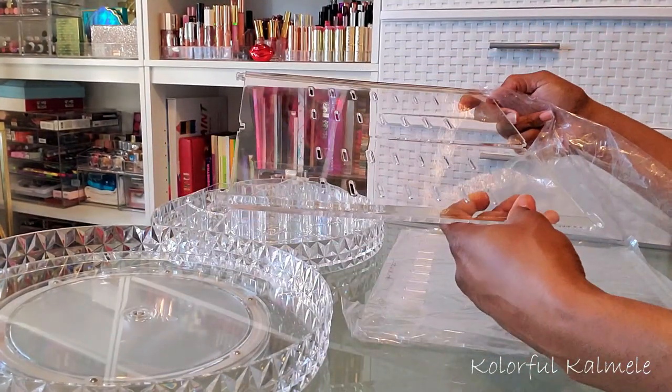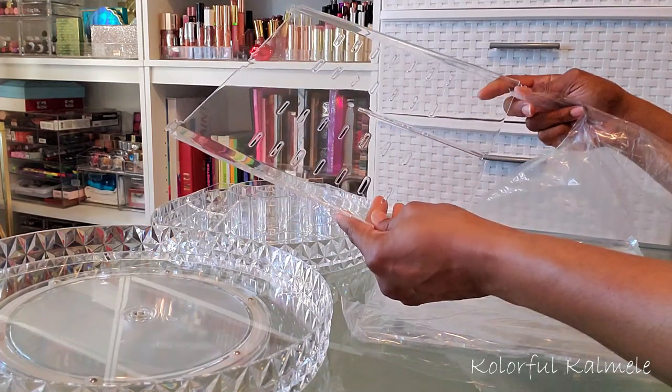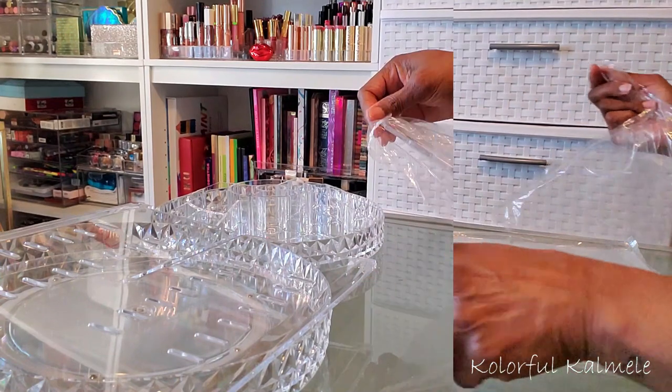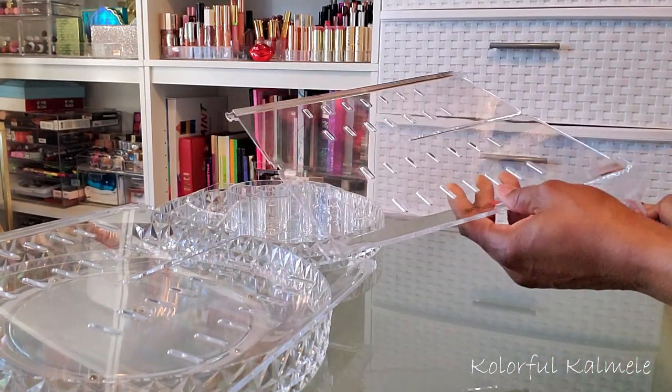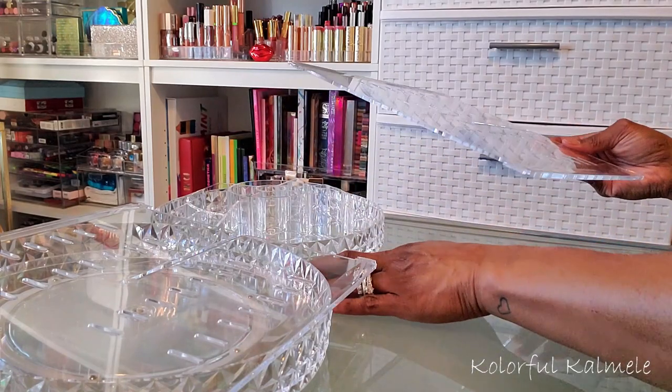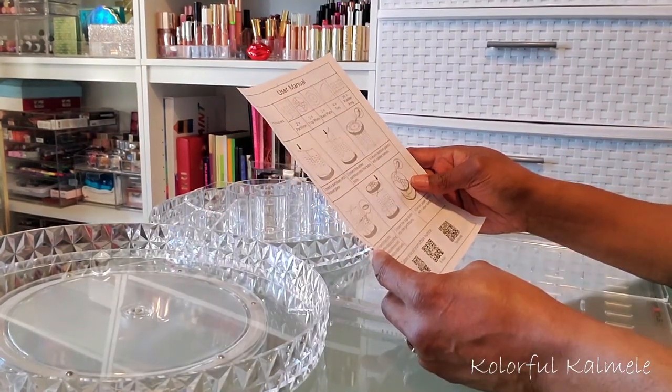You also get two partitions, rectangular in shape, and as you can see they have a lot of different slots for you to choose where you want your trays or shelves to be. They're very very nice — the quality is very pretty, very sturdy. I didn't have any scratches or dings.